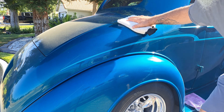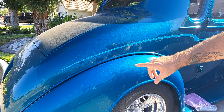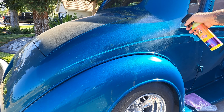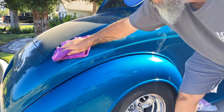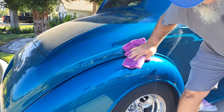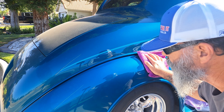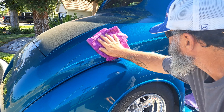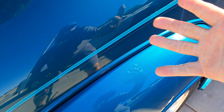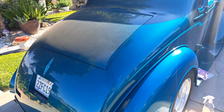Before I dry, I'm going to put a spritz or two of their detail spray on. It flashed off nicely — I don't really see any high spots. It's hard to check slickness with wet fingers but look at that panel. Just look at that.